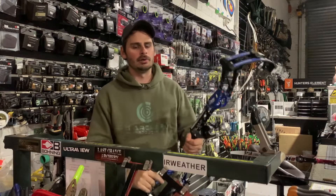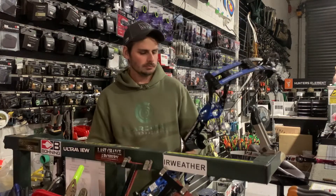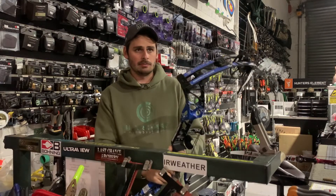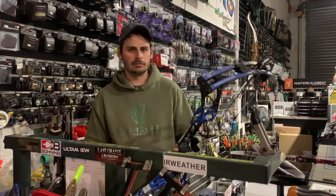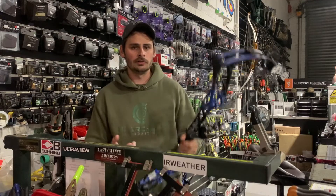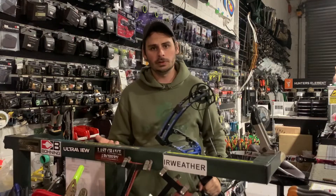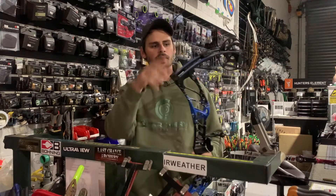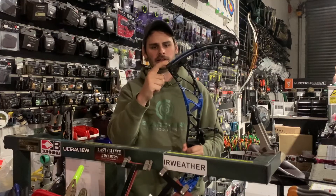Depending on the brand of bow, the amount of adjustment will vary. A lot of your flagship brands like Hoyt, Matthews, some of the Elites will only have around 10 pounds of adjustment in the actual bow itself, and if you want to go over that then it's a different set of limbs. Some bows like PSE can have up to 40 pounds of adjustment in the one set of limbs, and a lot of that is dictated by the amount of compression on the limbs and how long the bolt actually is.